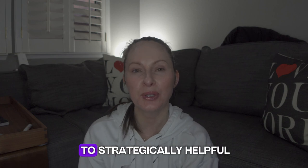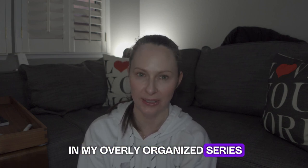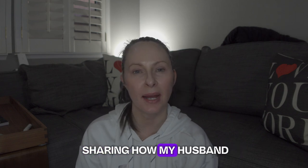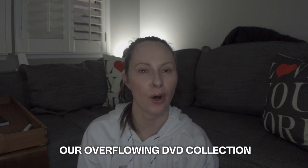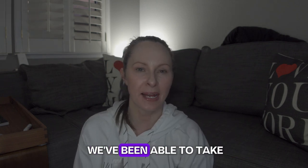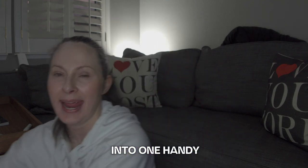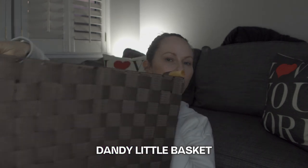Hey everybody, I'm Allie and welcome to Strategically Helpful and the latest episode in my Overly Organized series. Today I'm going to be sharing how my husband and I got a handle on our overflowing DVD collection and how we've been able to take the major footprint that was all of those DVD cases and consolidate them down into one handy dandy little basket.